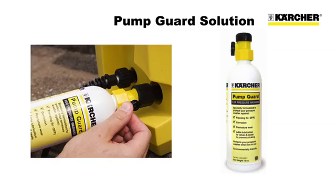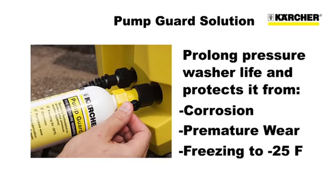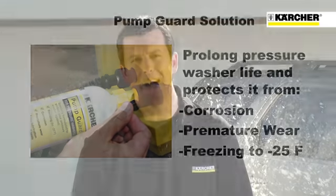When you're finished with your Karcher K5540, cleanup and storage is quick and easy. And don't forget Karcher's PumpGuard Solution, which is specifically formulated to prolong the life of your pressure washer by protecting it from corrosion, premature wear, and freezing down to negative 25 degrees Fahrenheit. Now you know why so many satisfied customers worldwide are true believers in the Karcher line of pressure washers and accessories.